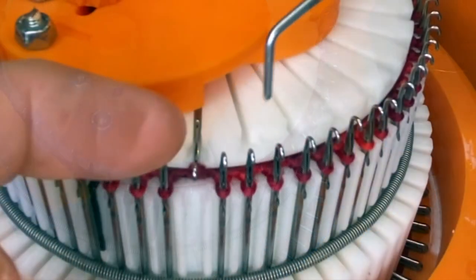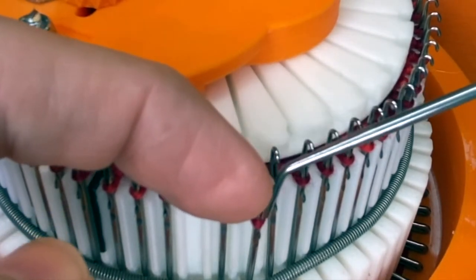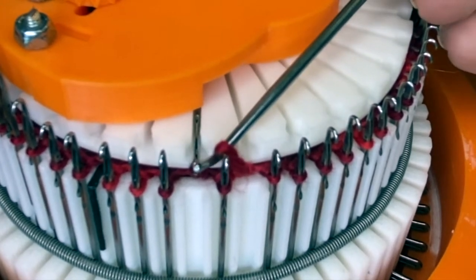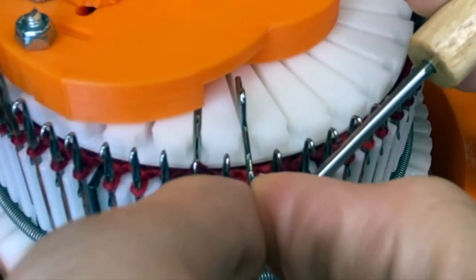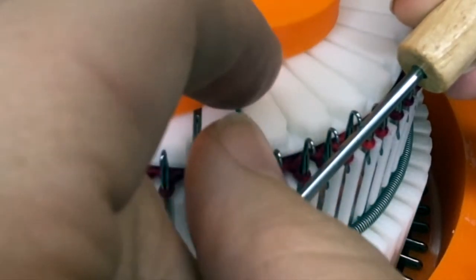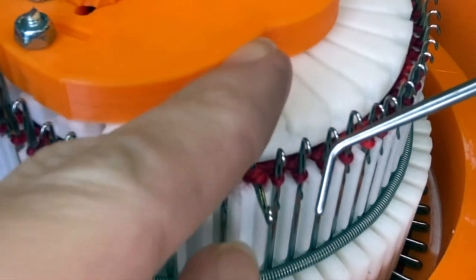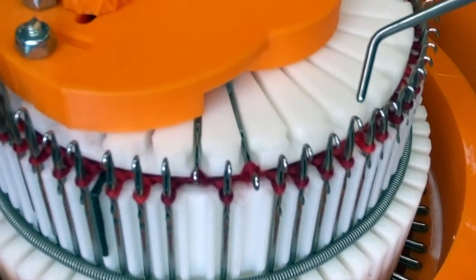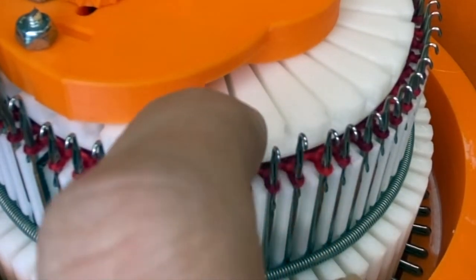I'll show you again and try to keep my hand out of the way. This is my next slot and this is my next stitch that I'm going to transfer. I pull the needle forward and insert my loom tool to lift it off, and then I take that needle completely out of work. Then I have my ribber needle ready to go and I lay that in the slot, holding it with my finger. You want to make sure the latch is open, then you pull the stitch up and over the needle, making sure that the latch is still open. I kind of tug at the bottom a little bit to make sure it's nice and snug.